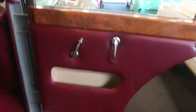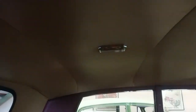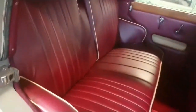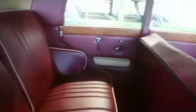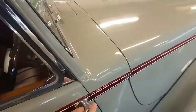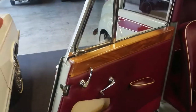Woodwork and the door trims inside are beautiful. The chrome on the pieces inside is very nice. Carpets are lovely. Headlining is all good. You can see the trim in the car is near immaculate. Little pockets in the doors. Windows, glass, frames are nice.